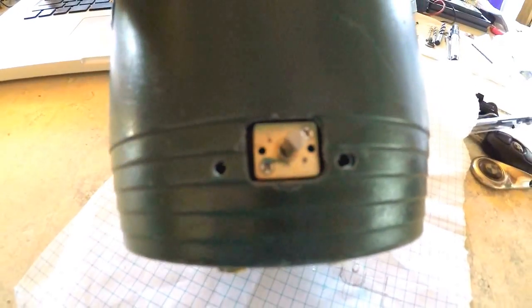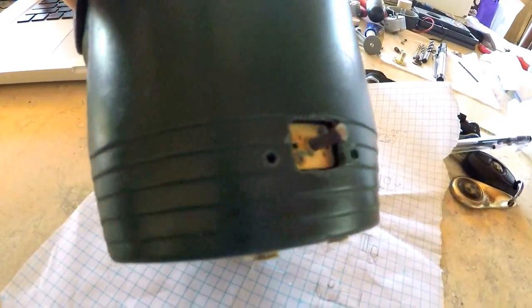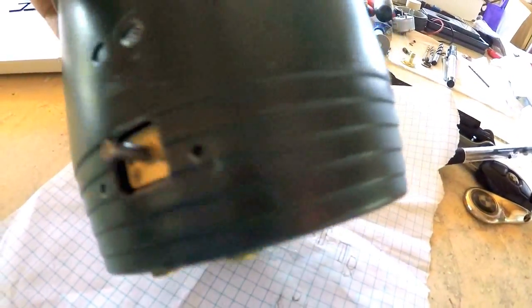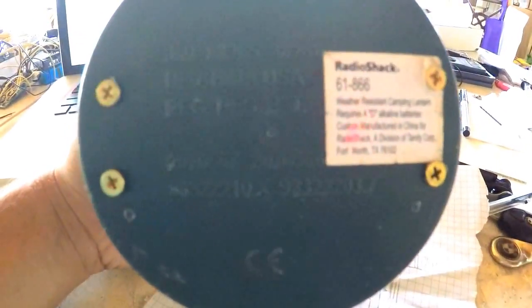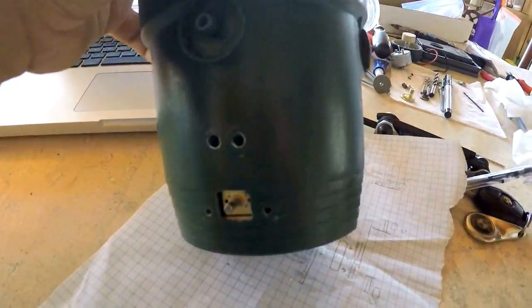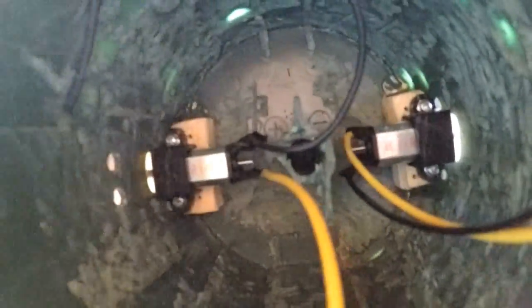Right in there I have a motor for one of the side wheels, and then I got the other one in on the other side. Right there on the bottom are four wood screws that I'm using to hold the motors in. I'll show you how those are in there.